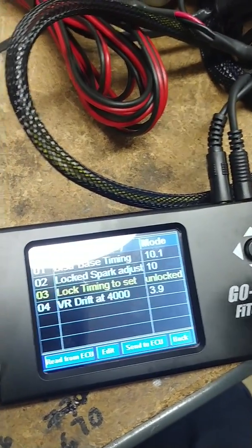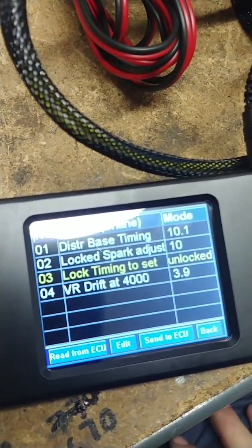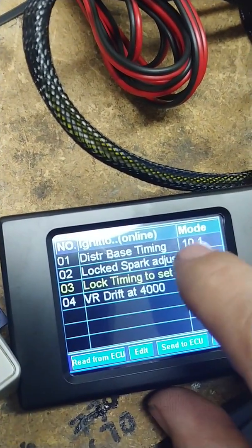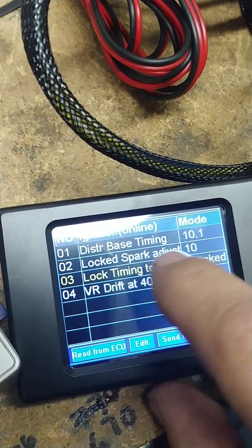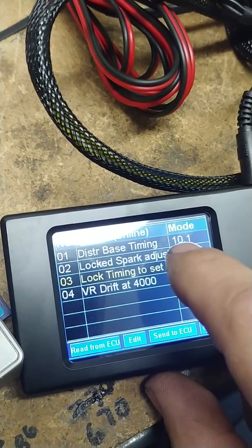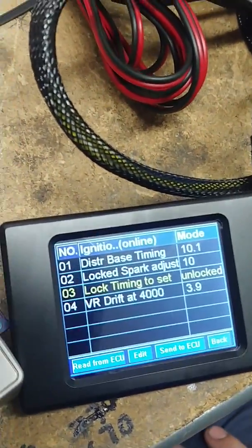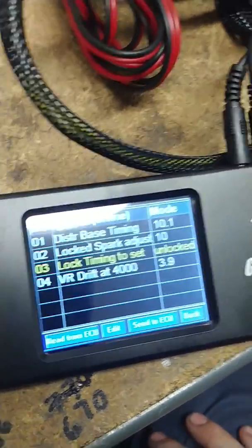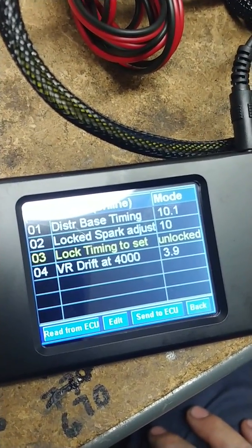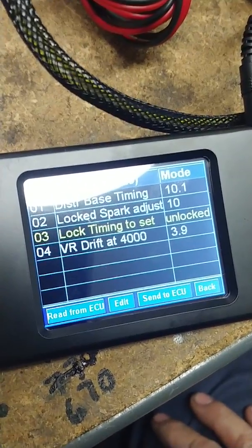Once that's done, come back here, turn Lock Spark Adjust back off, click it in — your timing is set. It's literally that simple. Once it's set, you will no longer come in here and change this. Just leave the locked spark adjust there. The great thing is once it's set, you are now relying on the timing that I have programmed into the unit. Any questions, visit phytechvdub.com or give us a call at 714-639-4284. Have a beautiful day everybody.